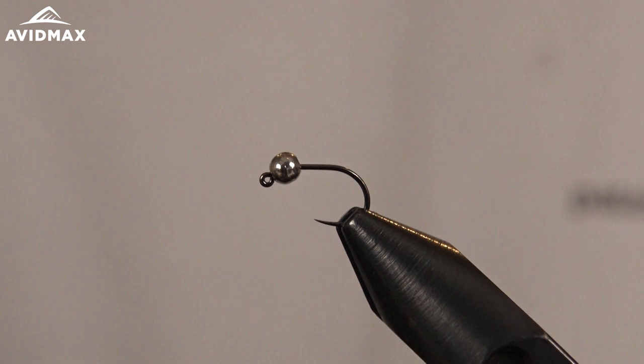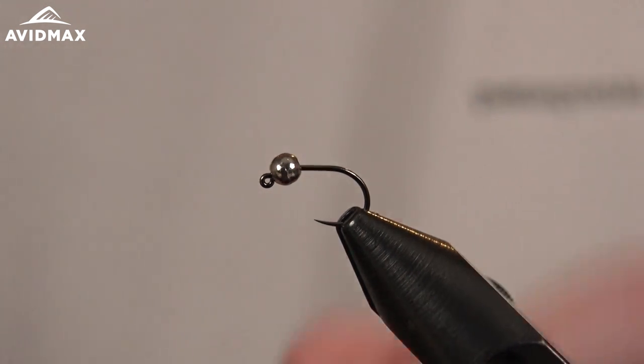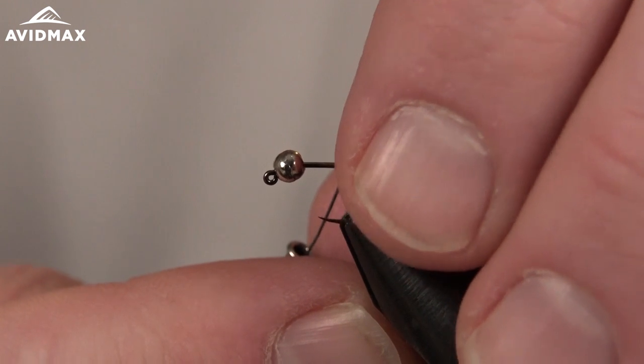Hey everybody, welcome to Avid Max Tying Tuesdays. My name is Brady Lair and today we're going to tie a Euro style buckskin. It's a great little fly — really just a weighted down buckskin that gets you into the zone a little bit quicker than the traditional pattern might.